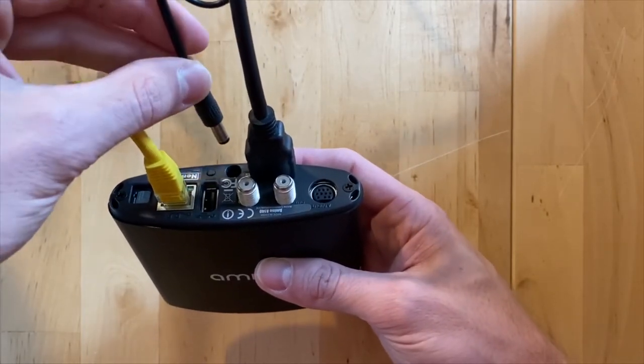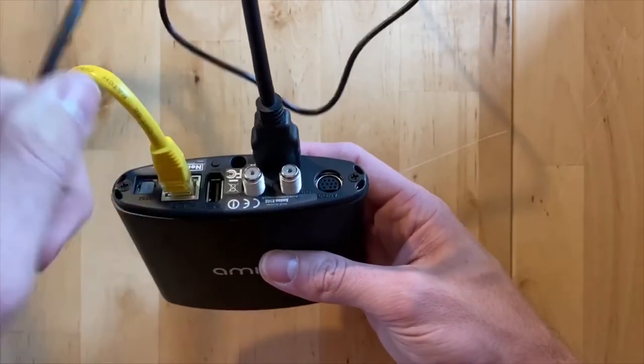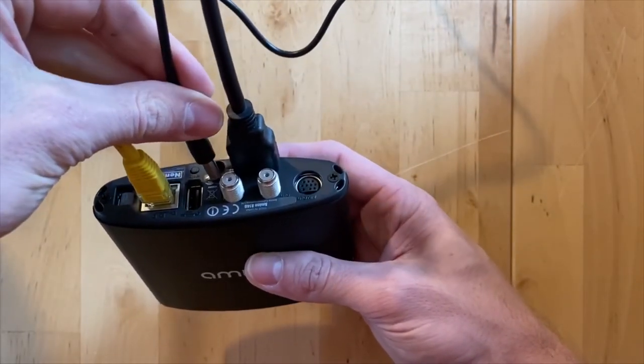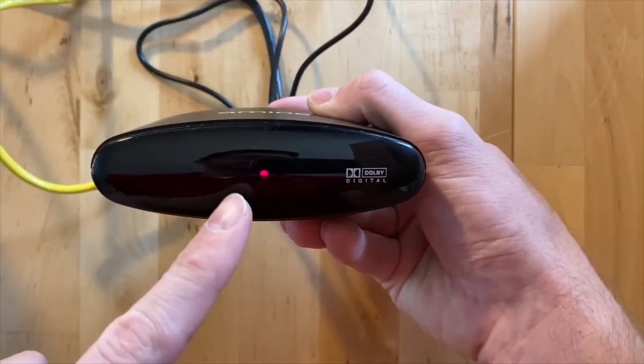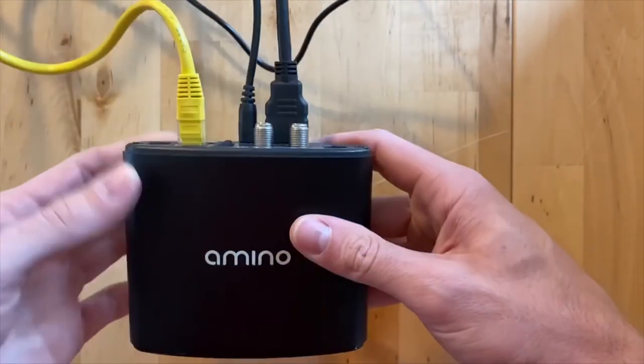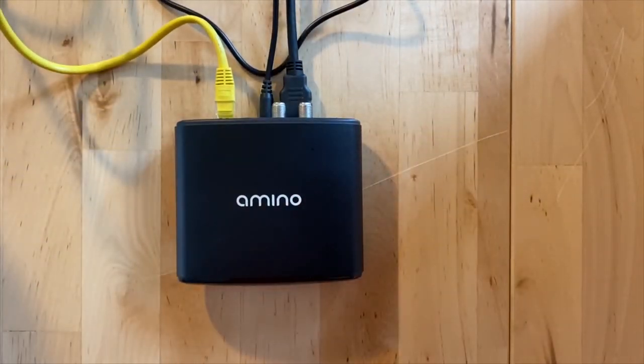Then I'm going to plug it back into the same port, the same little circle right here. I'm just going to plug that in, and now you can see there's a light on the front of the box, which means that it's plugged in correctly. And that's all you have to do to reset the box.